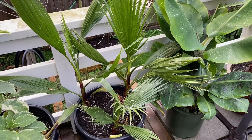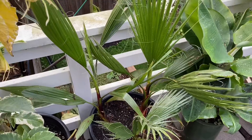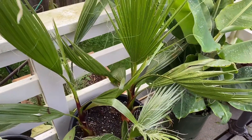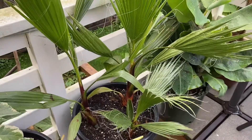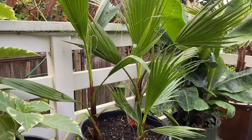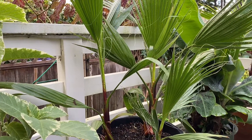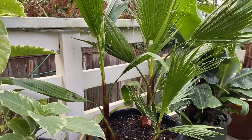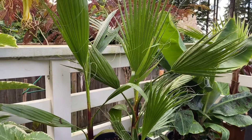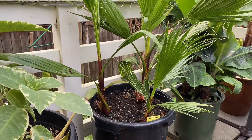I wanted to show you some differences between Washingtonia robusta and Washingtonia filifera. A lot of people don't realize that these palms are different in terms of growth pattern and look. Washingtonia robusta, or the Mexican fan palm, are faster growers. These three palms here are all the same age — as you can see, the two taller ones are Washingtonia robusta and the shorter one is Washingtonia filifera.